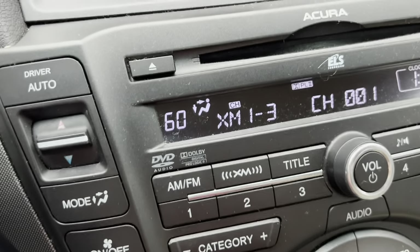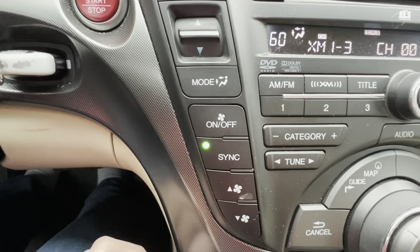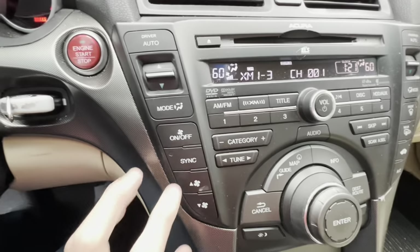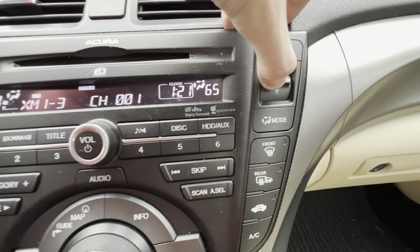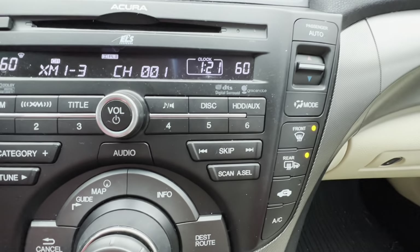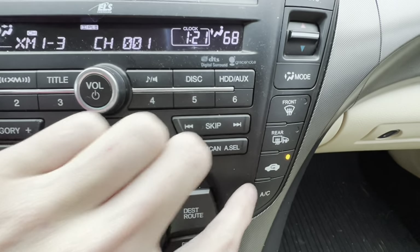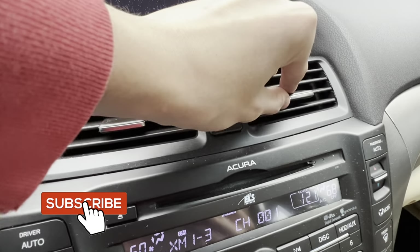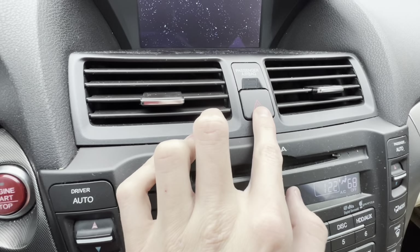You can also turn on the windshield defroster that way. A little diagram in the center screen shows where the air is directed. You can turn climate controls on and off, sync both sides to the same temperature, and the bottom button adjusts fan speed — a diagram shows in the screen as you adjust it. You've also got the front windshield defogger, rear windshield defogger, circulation button, and AC button. At the very top of the center stack are your climate control vents.